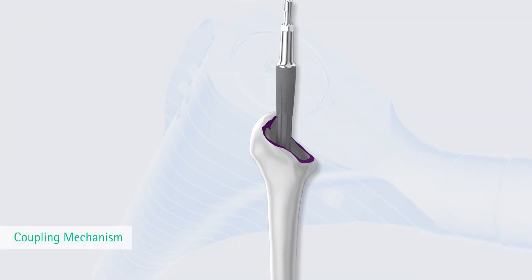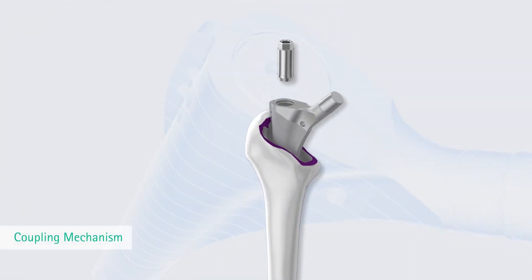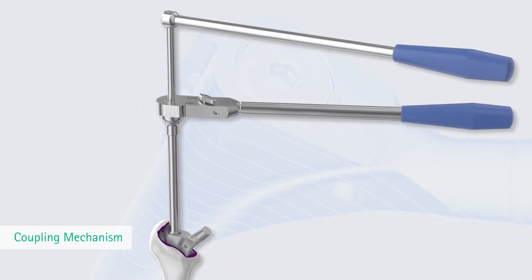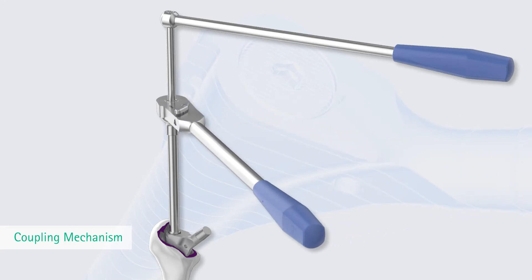The coupling of the implant components is the central element of any modular endoprosthesis. Prevision has a single connection point, which does not restrict the range of combination options.